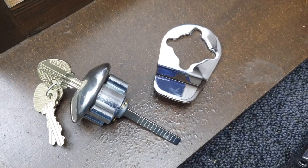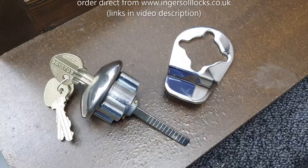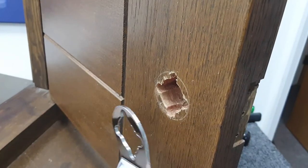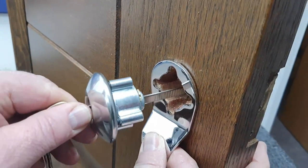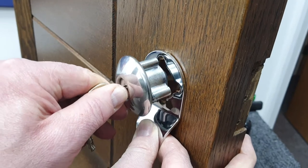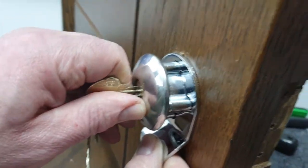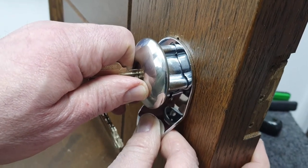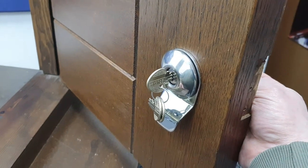If you are fitting the optional cylinder door pull, some additional information follows. The cylinder pull would go on like that, and then the cylinder would go through it. It's the cylinder connecting screws that hold the cylinder in place, and by virtue of that they'll also hold the cylinder door pull in place. That's now fitted with the door pull — a very useful feature for pulling the door shut.